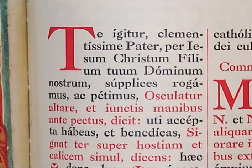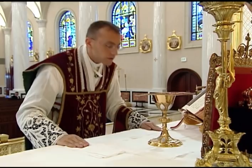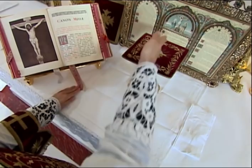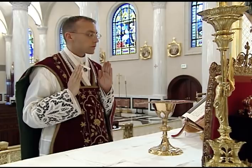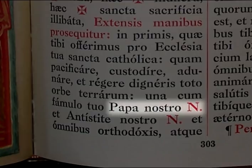He then stands erect and joins his hands. He then places his left hand on the altar and blesses both host and chalice three times as he says, Haec dona, haec munera, haec sancta sacrificia illibata. He then extends his hands before the breast and continues with the remainder of the prayer. He makes a slight head bow towards the Missal when he mentions the name of the Pope. When the name of the bishop is mentioned, it should always be the name of the local ordinary of the place where the priest is saying Mass.